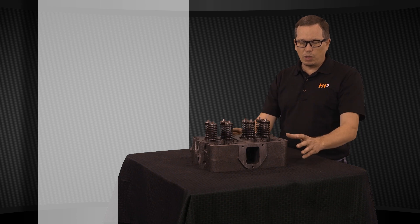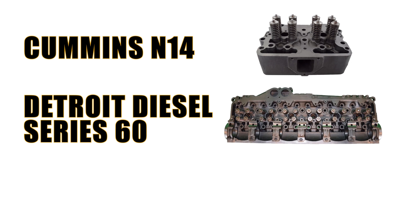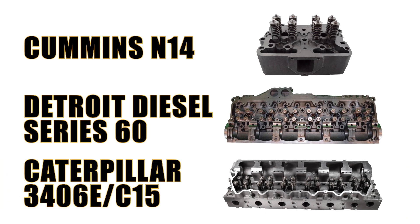And that's the basics of your cylinder head. This particular cylinder head is off an N14. The N14 uses three cylinder heads on that engine. Some of your other engines — say your Detroit Series 60 or your 3406E C15 — those are going to be one single long cylinder head.